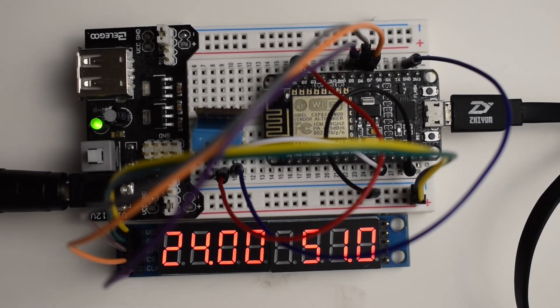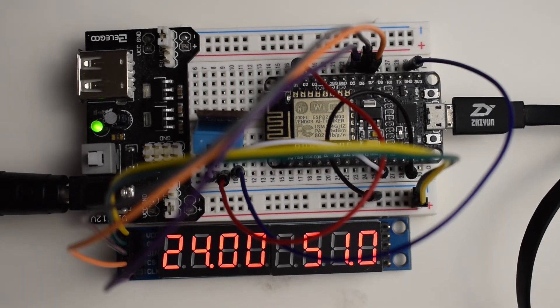Another cool thing we could do with the display would be to display time — we could synchronize with a time server and display the time or date. But I mentioned connecting multiple screens, so I'm going to connect another screen and show you how to do it. On this screen we'll keep the temperature and humidity, but on the other screen I'm going to display time.